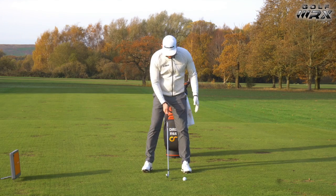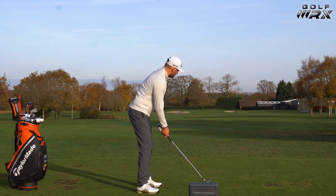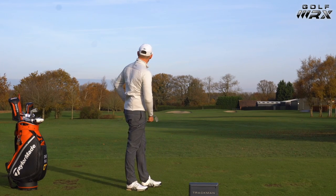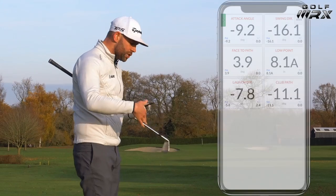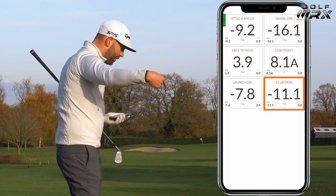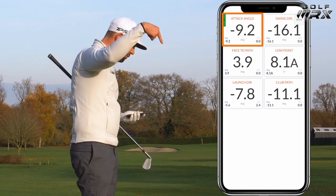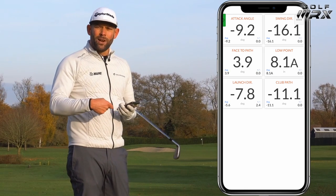First shot: ball is going to go excessively forward in the stance. And that ball went pretty far left. On that particular shot, my club path — the direction my club was traveling — was 11.1 degrees left of the target. So my club was traveling excessively left of target. No surprise, therefore, that the ball went excessively left. I hit 9.2 degrees down on the golf ball — my club was traveling severely downward into the ground. Those delivery numbers are not really going to help me play the best golf.